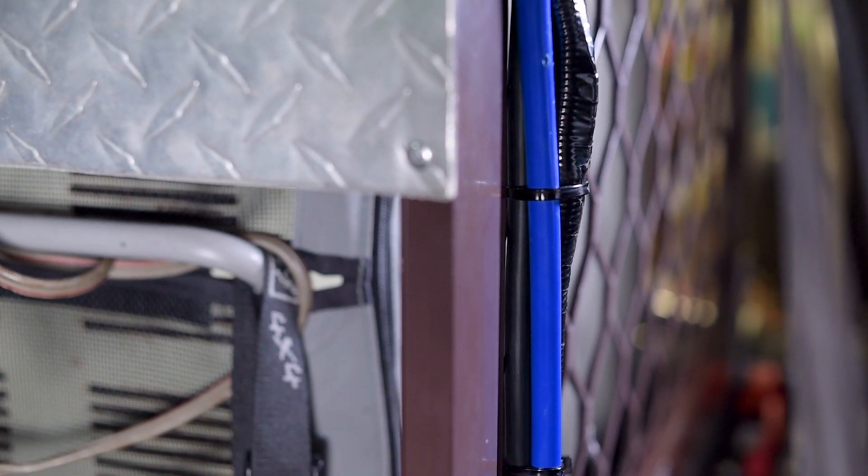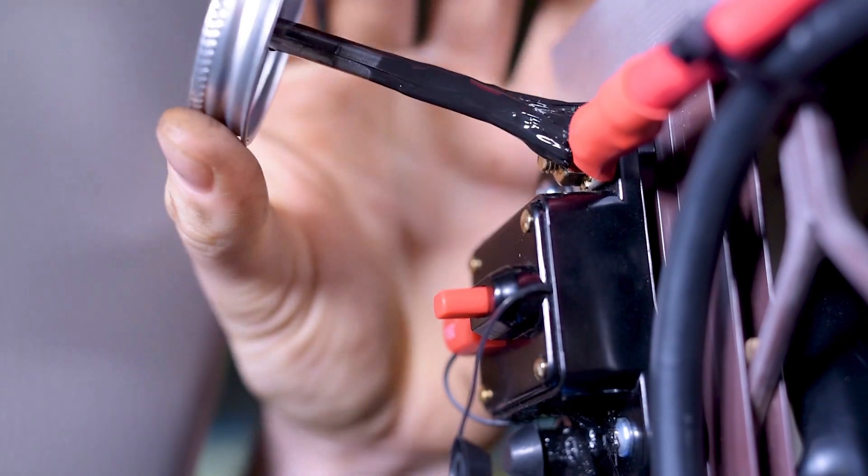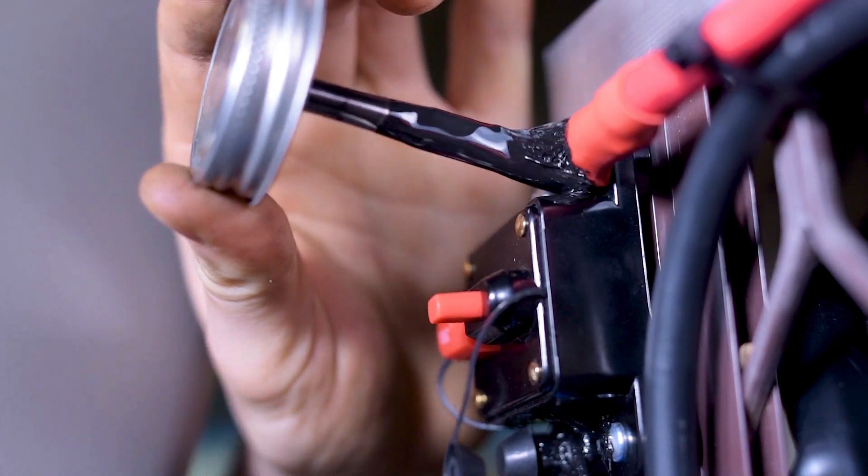Ideally, your negative cable should run straight to the negative terminal on your battery, and the positive cable must have a fuse or circuit breaker fitted as close to the battery as possible.